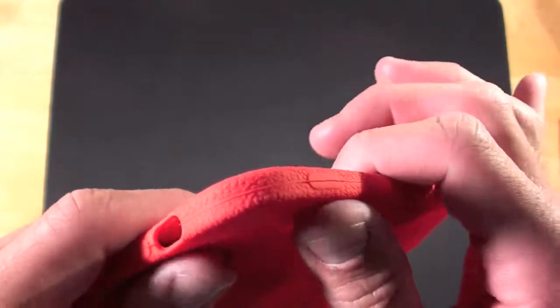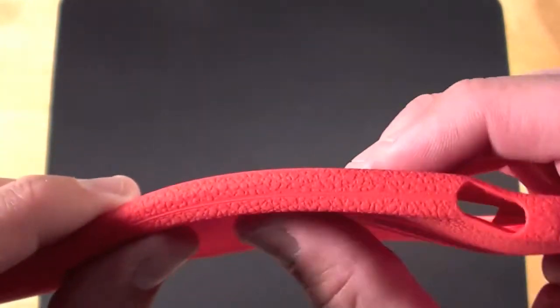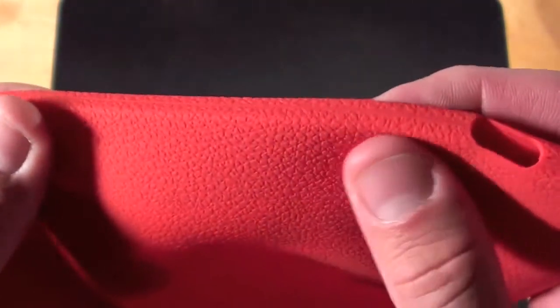So here we have a typical silicone case. Pityaer calls this a luxury silicone case because it has this leather style texture to it, and this texture does prevent it from picking up lint and is more easily cleaned.